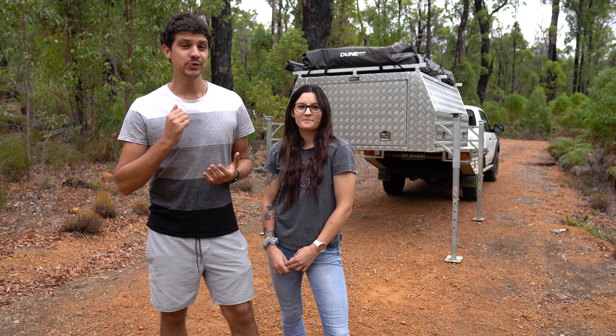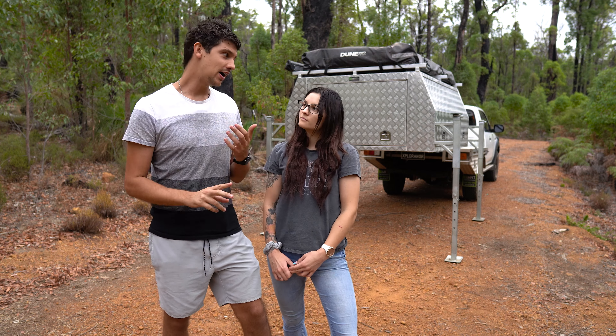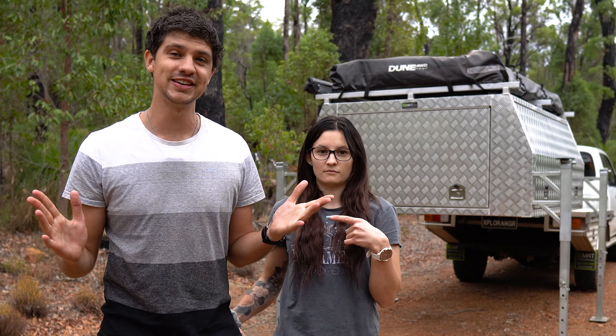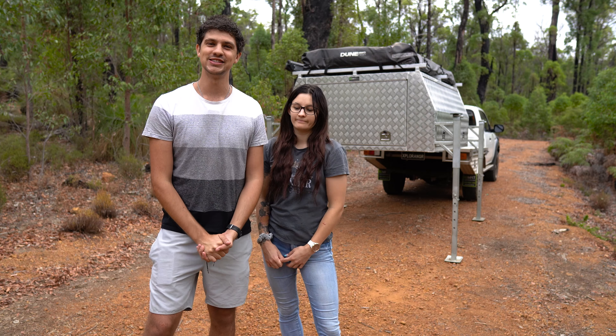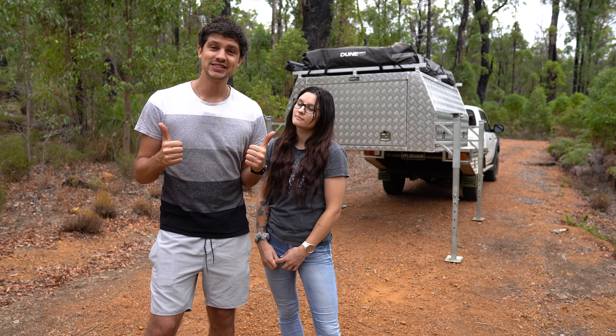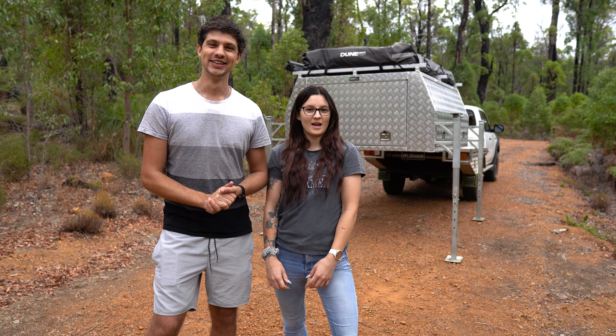Thanks so much for watching today's quick video, and if you guys ever have any questions about the car, the canopy, or pretty much anything else, make sure you let us know, because we have a lot of fun making these quick videos to answer your questions. Anyway, until next time, stay safe and we'll see you in the next one. Happy camping!